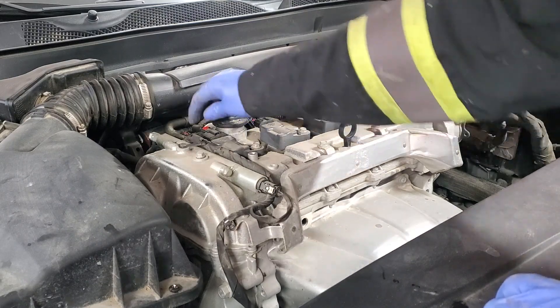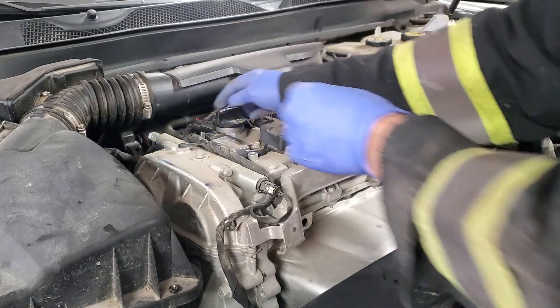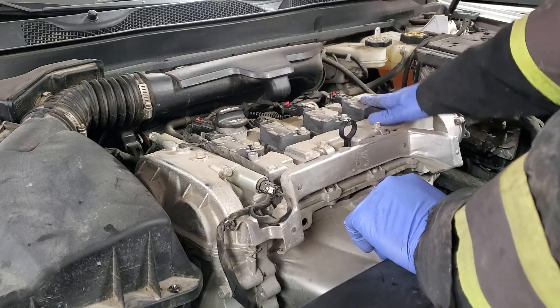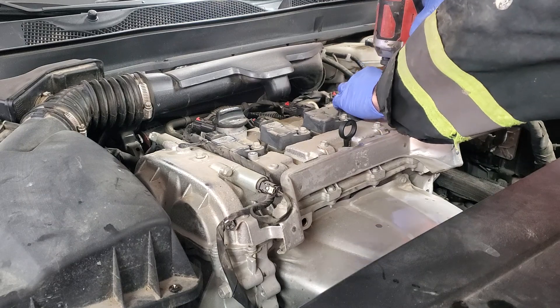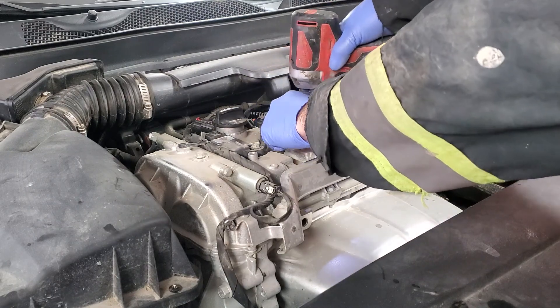While you do the spark plugs, you want to check for any potential leak on the valve cover. It's super dry here, so all good. Next we will remove the four ignition coils — those are probably 10 mm bolts. Use a socket and a small impact to get the bolts out so you don't lose them.